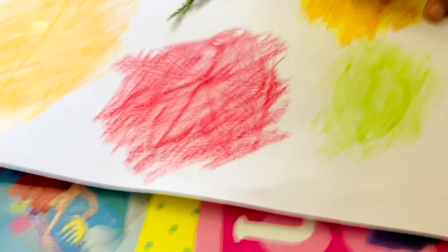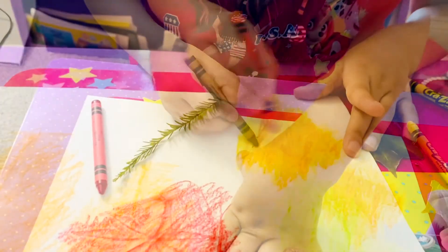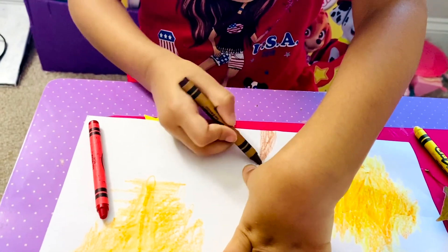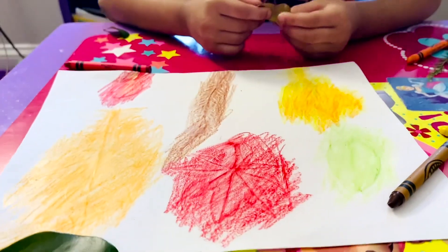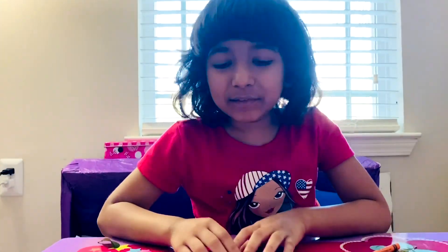Now I'm coloring this — now I'm coloring the biggest leaf I've found. So these are all the leaves I made.